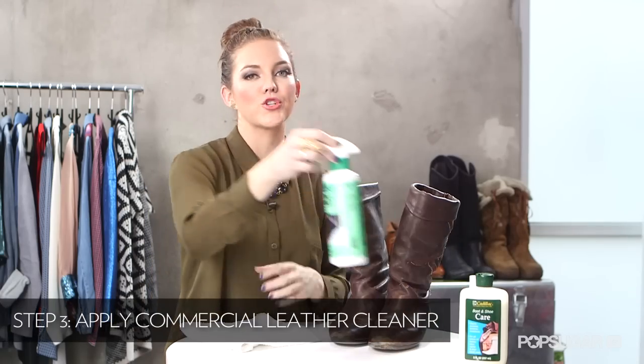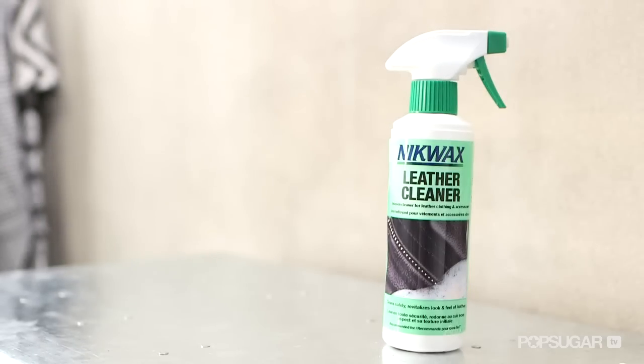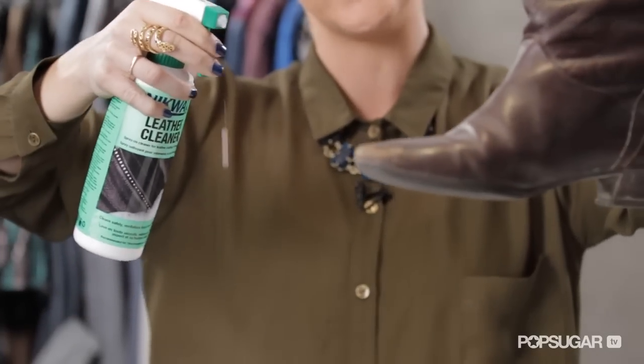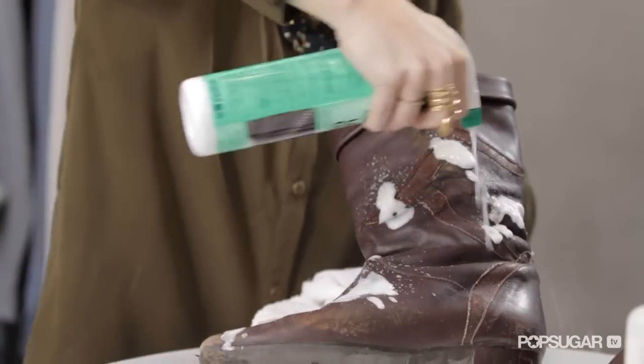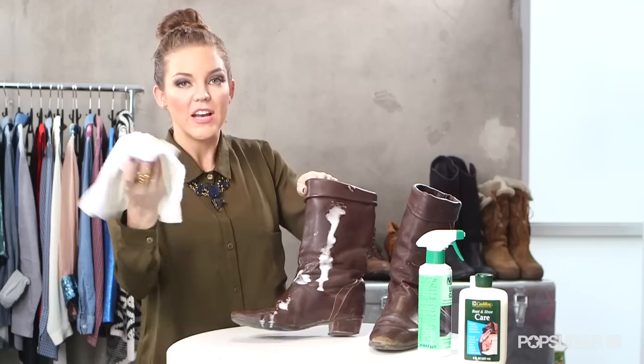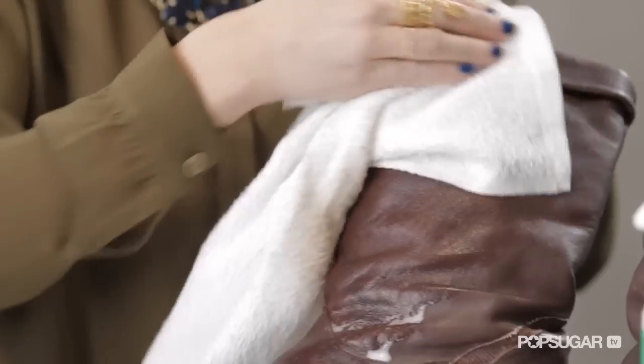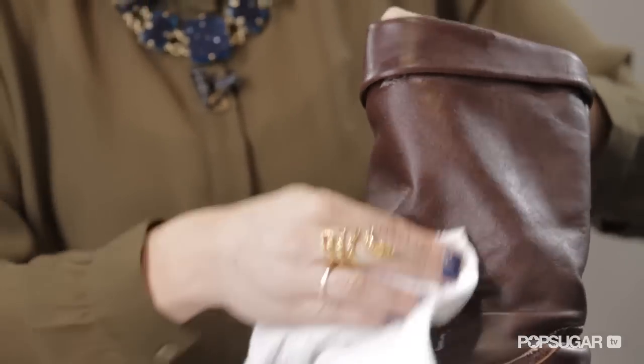Our boots are now prepped — they're damp. Now it's time to apply a commercial leather cleaner. I like this one by Nick Wax; it's a spray which I think is easier to apply. Hold it about a foot away from your shoe and spray it all around. Then take your cloth and rub in the leather cleaner so it really soaks it up. This is already looking so much better.